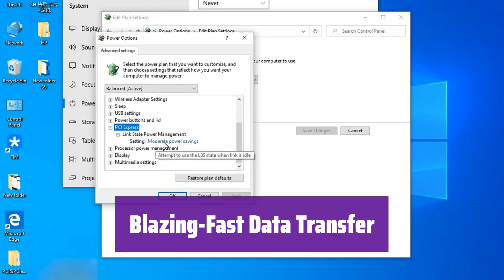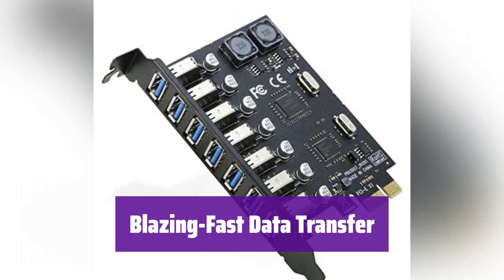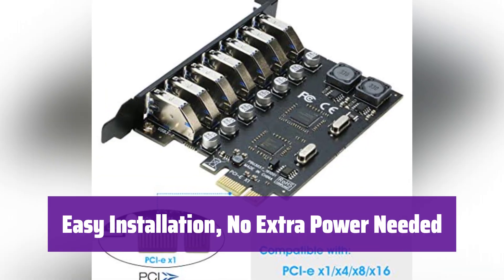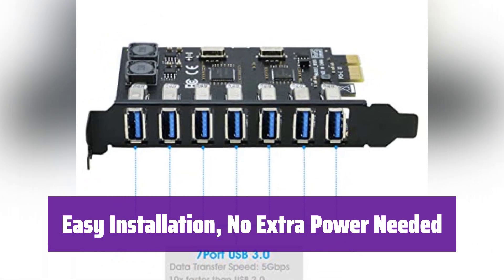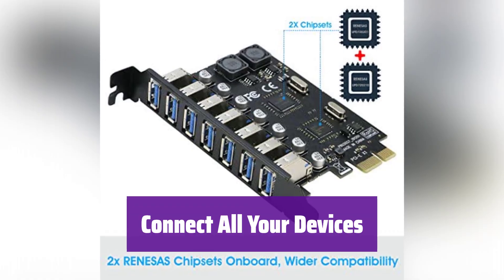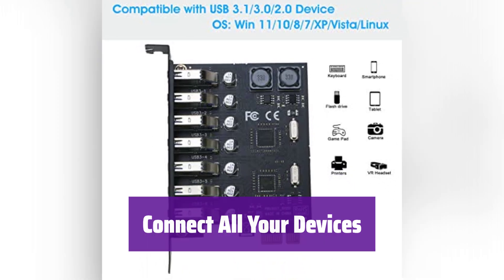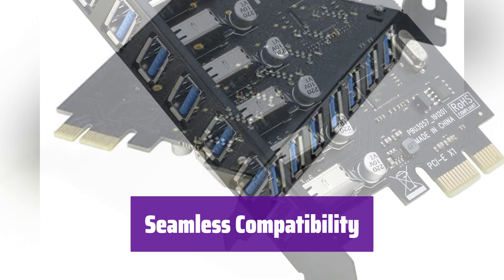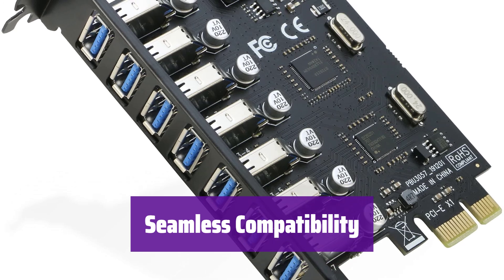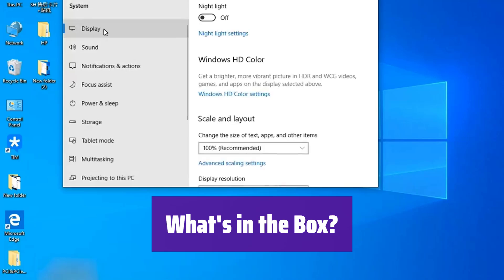Number 1: Right-top 7-Port USB 3.0 PCIe Expansion Card. This card offers data transfer speeds of up to 5 gigabits per second — 10 times faster than USB 2.0 — saving you valuable time when transferring large files. Simply install it into any available PCIe X1, X4, X8, or X16 slot on your motherboard. No additional power supply is required. Connect hard drives, printers, scanners, webcams, and more — it's compatible with a wide range of USB devices. It features two RENESA chipsets for broad compatibility with various motherboards and operating systems, including Windows and Linux. It's also backward compatible with USB 2.0 and 1.0 devices. The package includes the 7-port USB 3.0 PCIe expansion card, a driver CD, and mounting screws for easy installation.